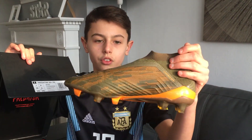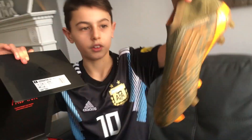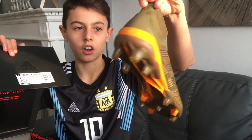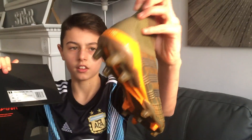I also got these new laces — Predator laces. They're not very new but they're from this year, and they're quite nice. I quite like them myself. And yes, I've got these boots down here.